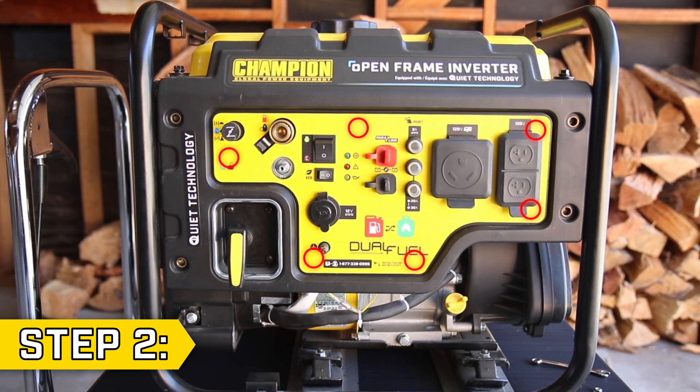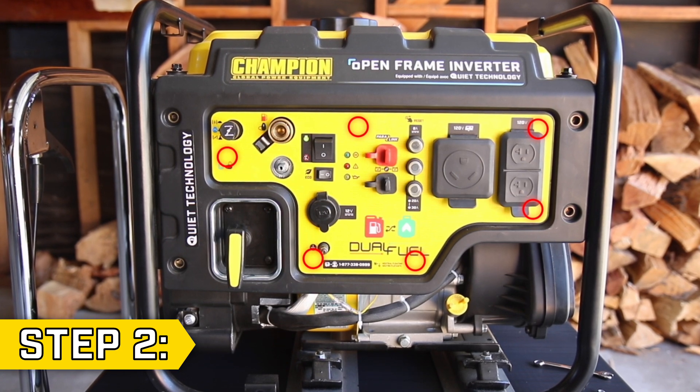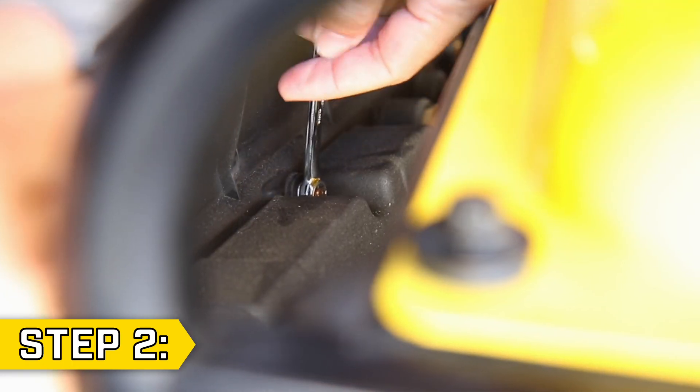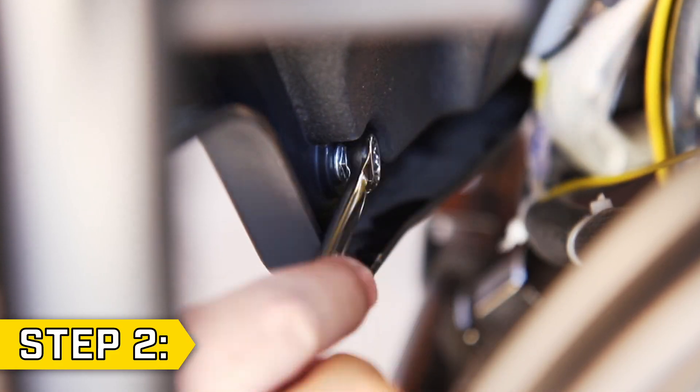Step 2: There are 6 nuts on the backside of the panel. Gently pull back the panel and use an 8mm socket or wrench to remove them. This will allow you access to the inside of the power panel.